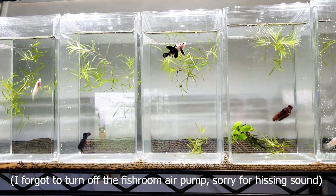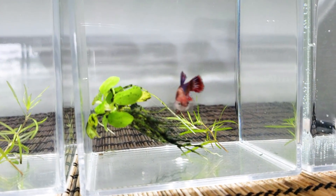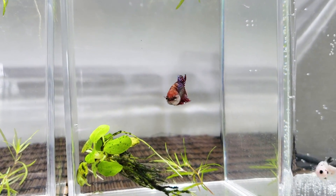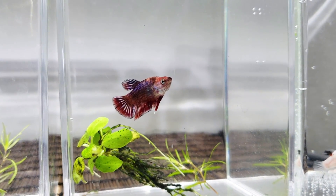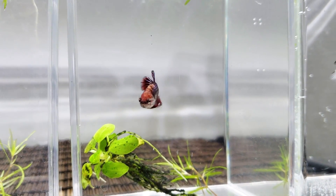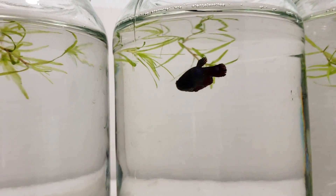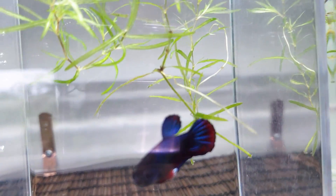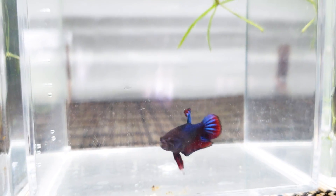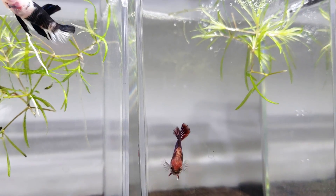I'm going to show you something really cool today. If you take a look at this young male right here, this is a plaquette marble. There's something weird happening on the skin, right on the scales — you see the weird splotchy pattern. This fish used to originally look similar to this one, but it was more reddish, kind of like this male right here. You might be wondering what is going on with this fish — this is actually reverse marbling.